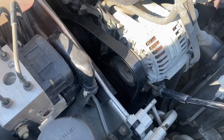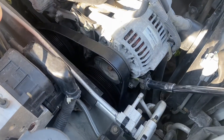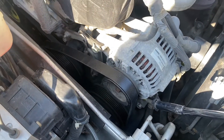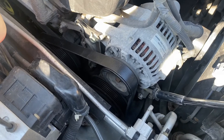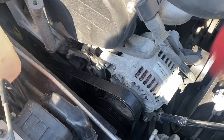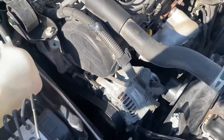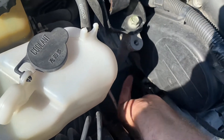All we're doing now is righty-tighty, tightening up this adjuster. You might be able to see the alternator moving a little bit. Just tighten that up — starting to get a little bit of tension on it.